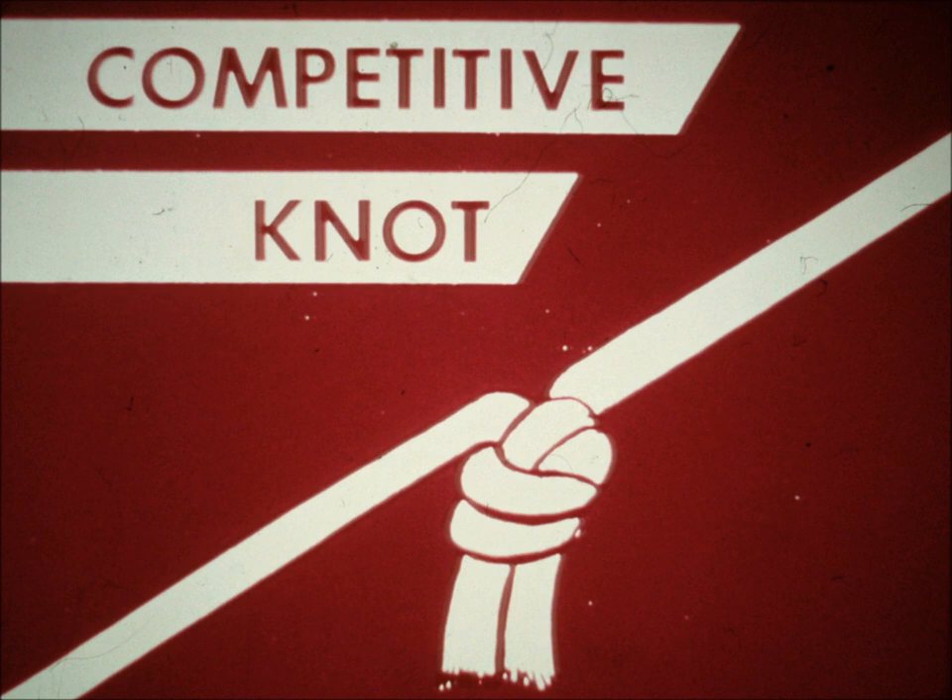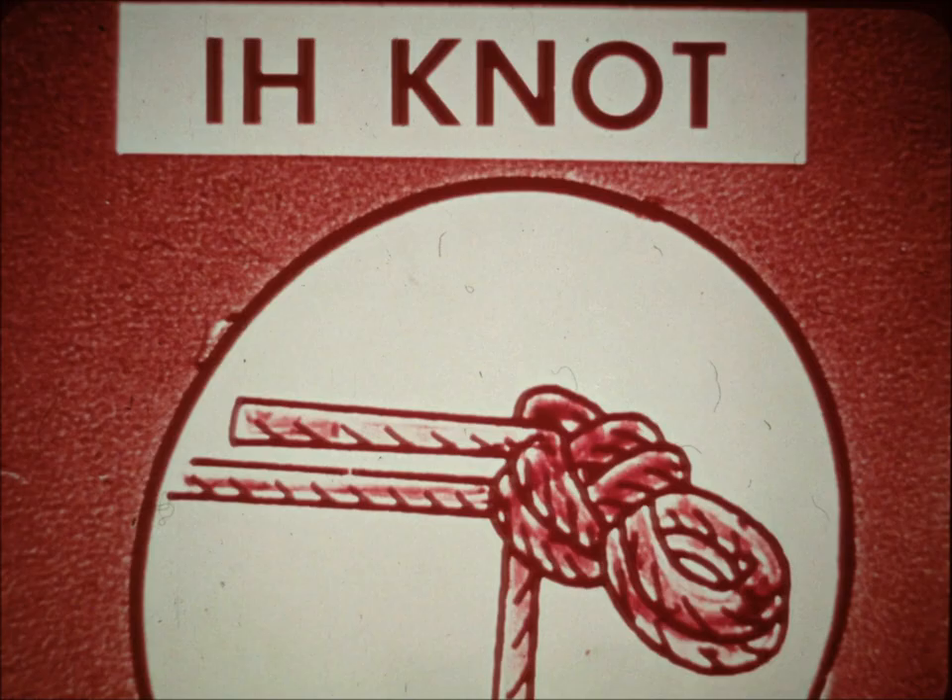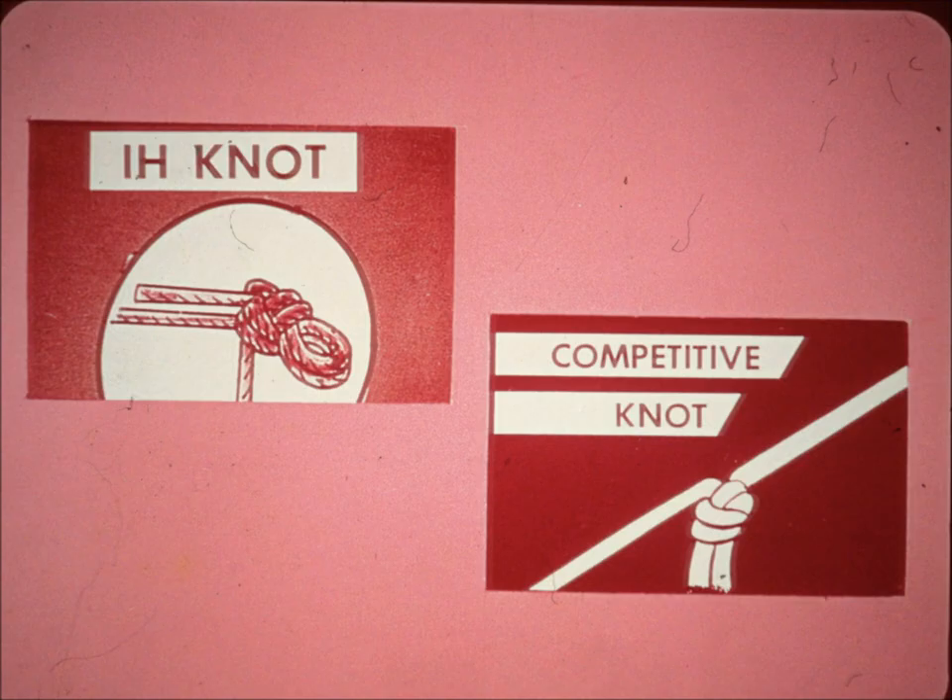The weakest part of any knot is the tie itself. On competitive knots with a single tie, the twine is crimped and breaks can occur. The McCormick knotter forms a double diameter knot which places double thicknesses in the twine bends, thus greatly reducing crimping. Breaks have been practically eliminated. Because the fibers are crimped less, the knot is 17 percent stronger than knots made by competitive machines.